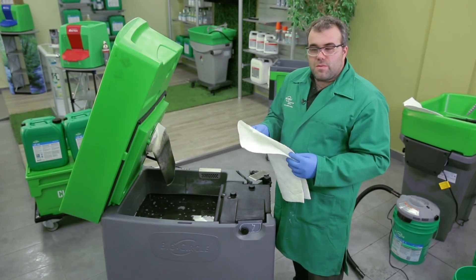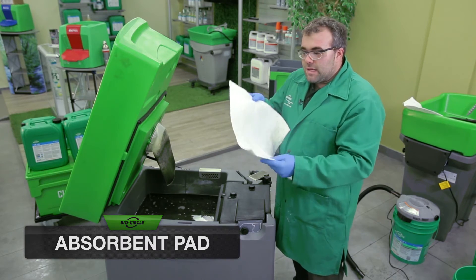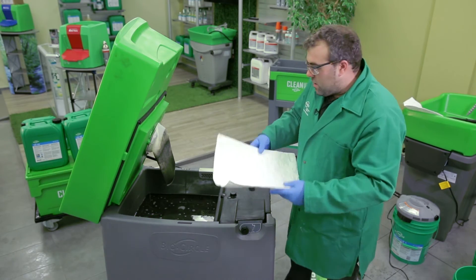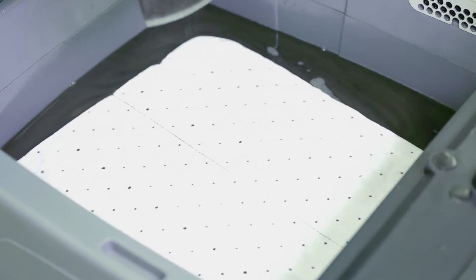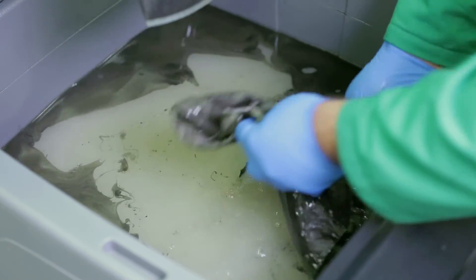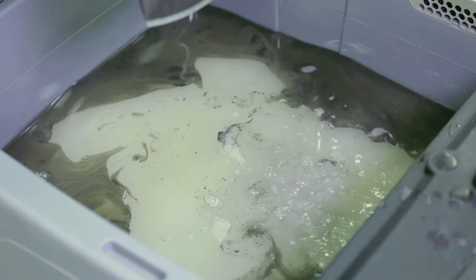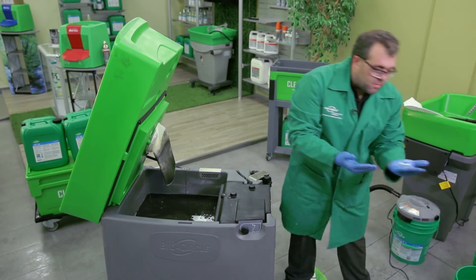Another easy and convenient way to skim oil from the top of the surface is using an absorbent pad. Simply place the pad on top of the oil and allow some time for the pad to absorb the oil, then remove the pad from the surface and add it to your waste bucket.